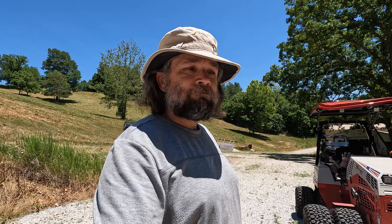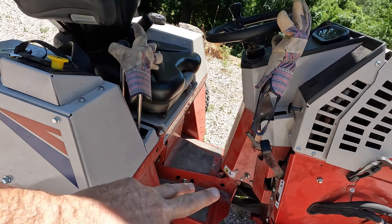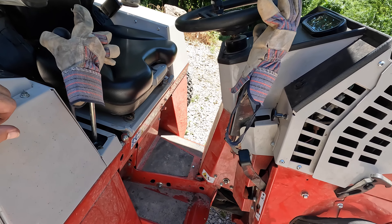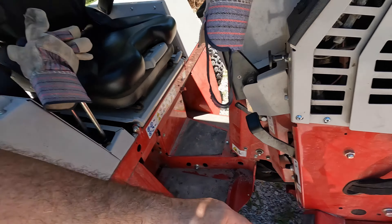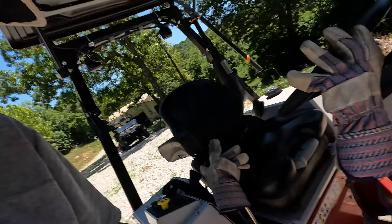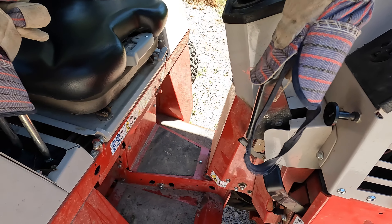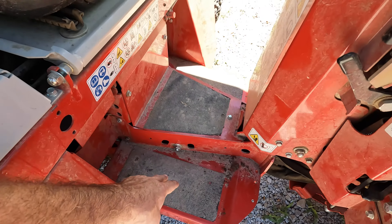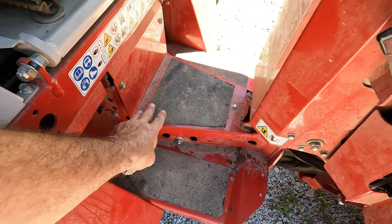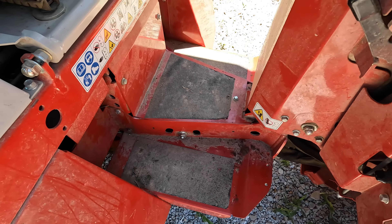Another thing: operator comfort. I'm vertically challenged, and this operator area for your legs is a little bit hard — you've got to be careful. The seat for me, I need to pull it pretty far forward to reach the pegs, which confines your area in here. Now as you're turning, you've got to watch — as high as the seat is, I find myself resting my feet but it's a little uncomfortable because of the height, and you can just pinch your foot as that rotates. You've got to be a little careful with this.